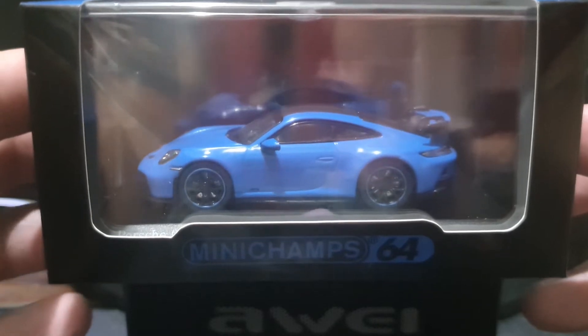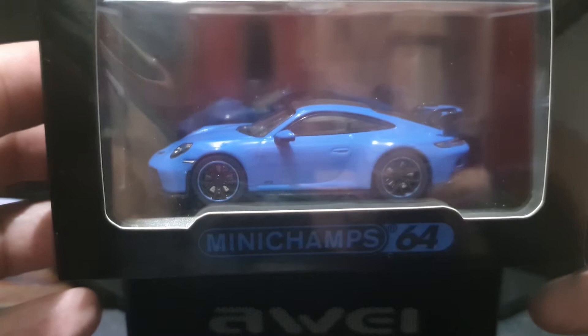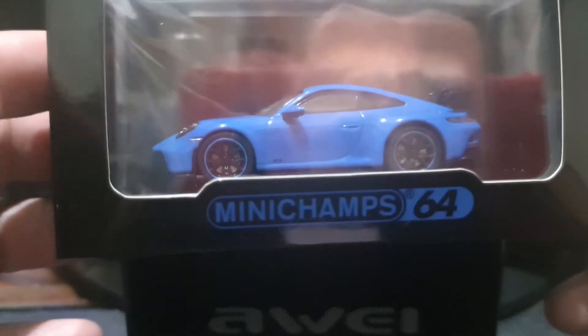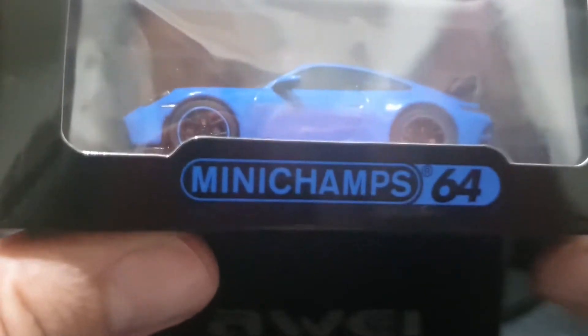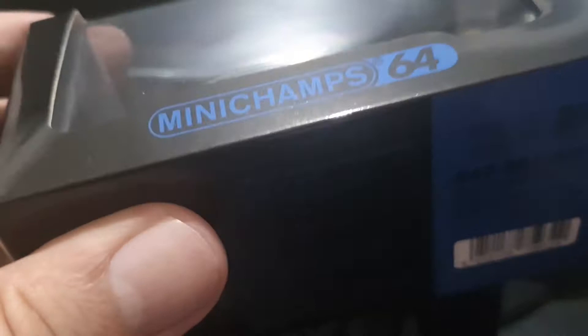...was one of the bigger players in the premium 1/64th scale market. They had a stint in the 90s and a stint in the 2010s, and now they're back again with what looks like an amazing take on the Porsche 911 GT3 — the current generation. So let's get to the unboxing.